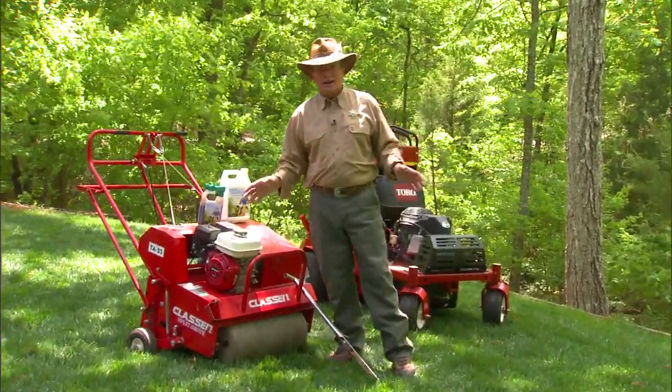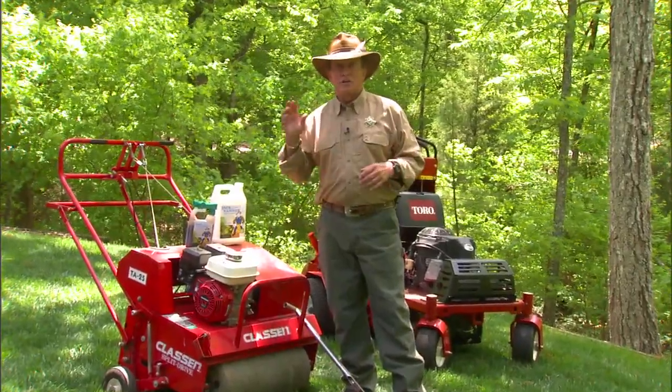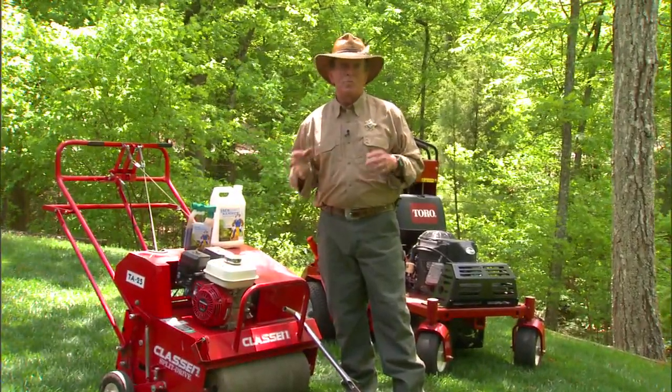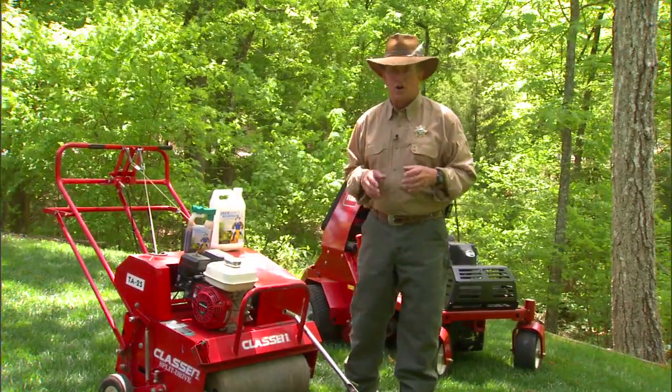It can be quite a hassle using an aerator. You've either got to pay someone to come and do it, or go to the rental store, get a truck, get it back home — and next thing you know you've got a half to full day in just aerating your lawn.